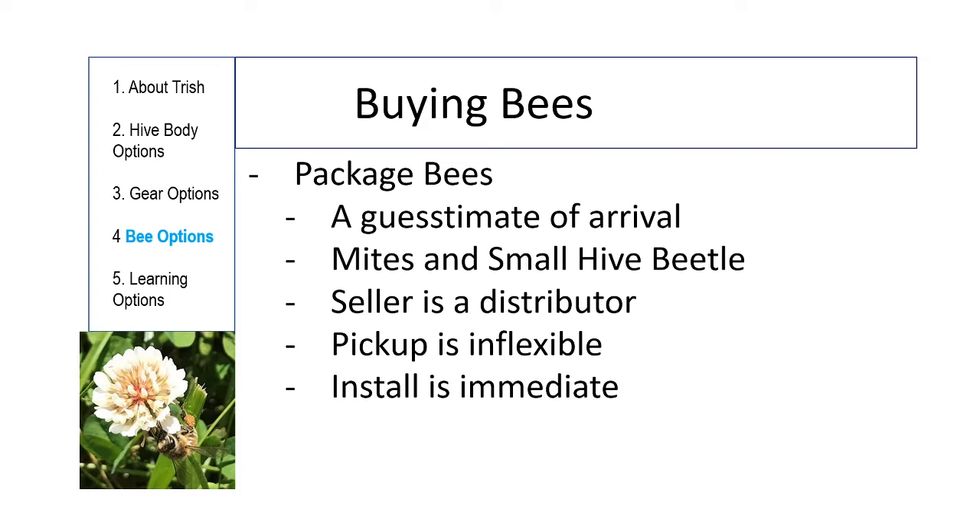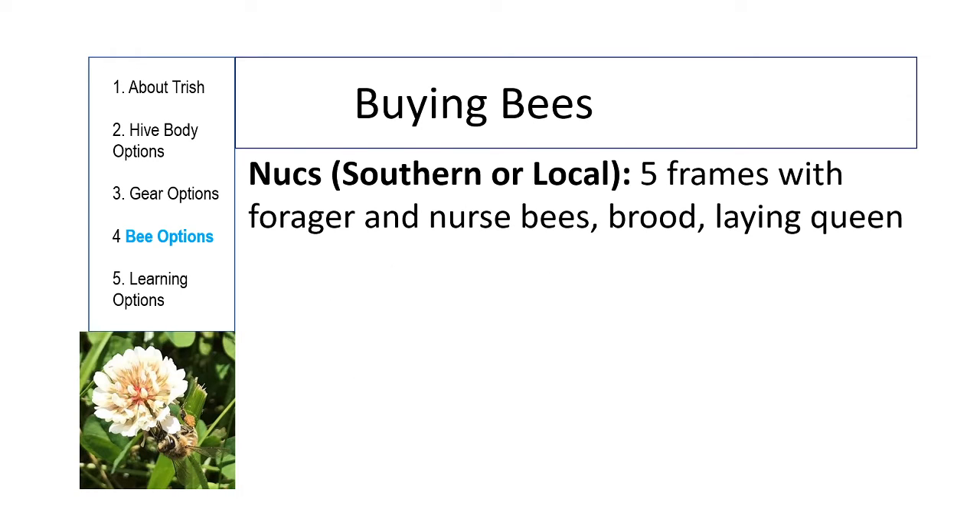If you're buying one hive, get a nuke rather than a package. Package bees have a higher chance of failure because you have one shot with the queen — if something's wrong with her, the hive is doomed. Without any comb or eggs laid yet, they can't make a new queen. There's maybe a one-in-ten chance of that happening, and a lot of the moving parts that affect the queen's success have nothing to do with you.